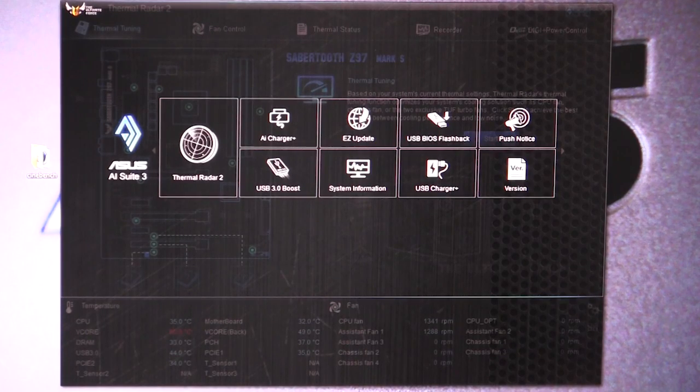What's up guys, Bob Buskirk here at Think Computers. I'm going to be going over the AI Suite software that comes with the ASUS Sabertooth Z97 Mark S motherboard.